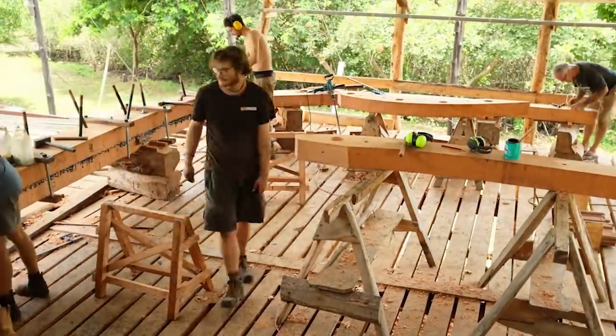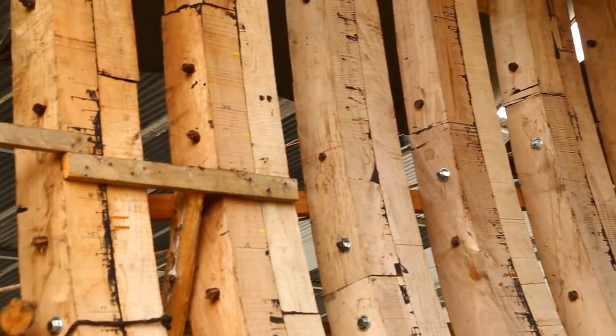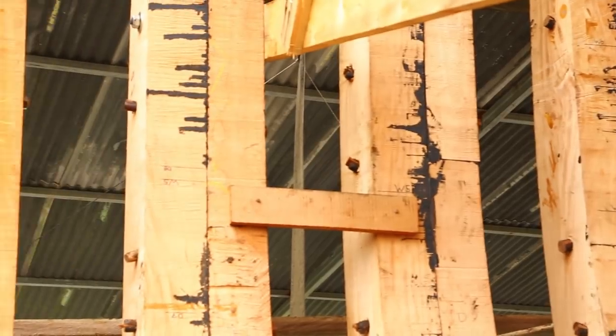We do double sawn frames — twelve pieces per frame usually, six a side. The joints are staggered from one frame to the next to optimise strength.